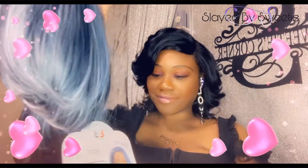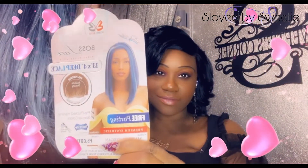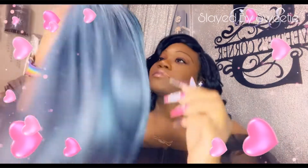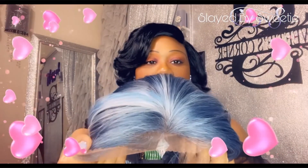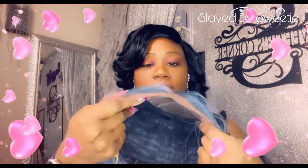Do you see this color? She scared me a little bit but it's beautiful though. Here is our beautiful stock card — Bobby Boss again, this is Morgan. Oh, that color is beautiful! Here is our lace parting area up here; the lace is soft.